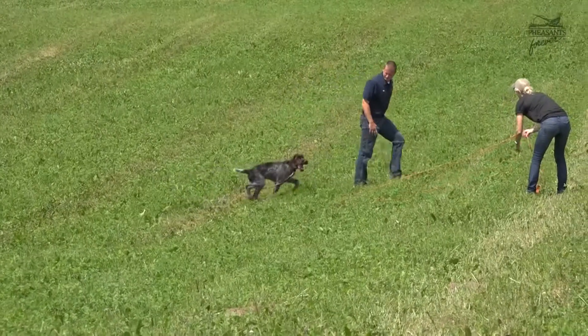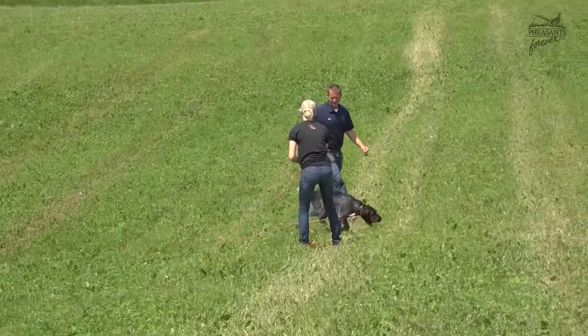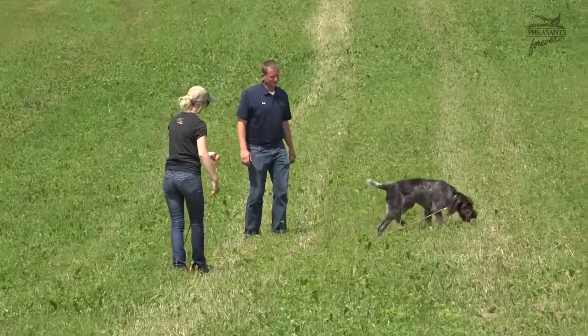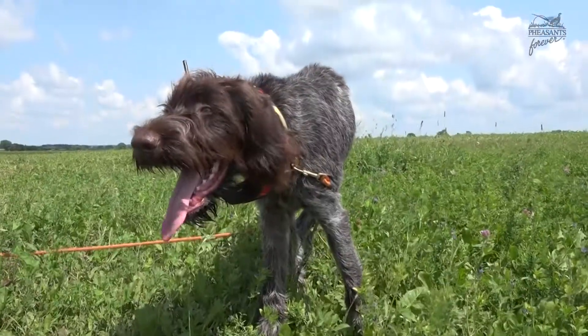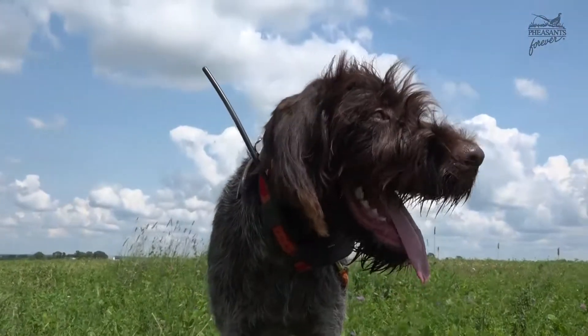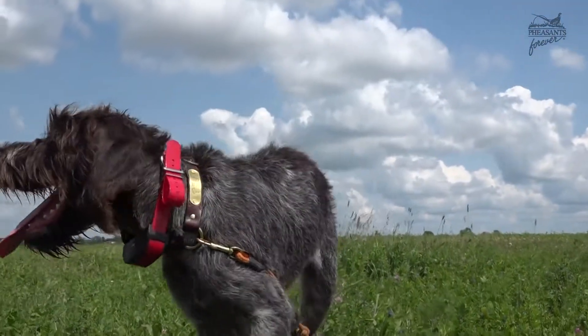If you have any reservations at all, seek out a professional like myself. I love getting young dogs started on the right track. There's a lot of great information out there — SportDog actually includes a DVD with each collar so you can go through and learn how to do it before you apply it.